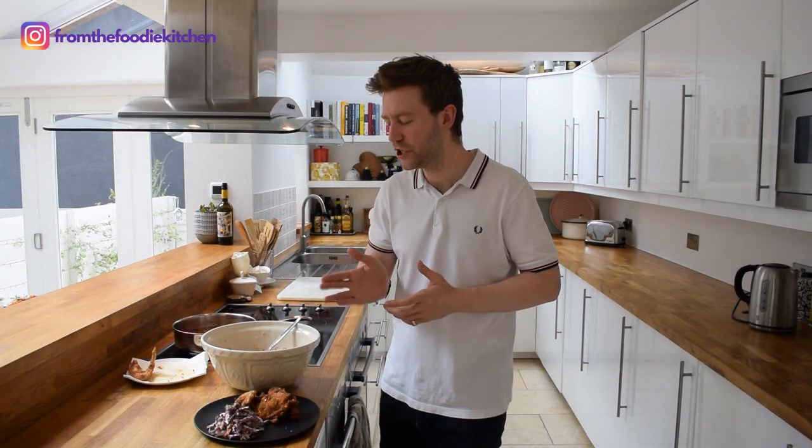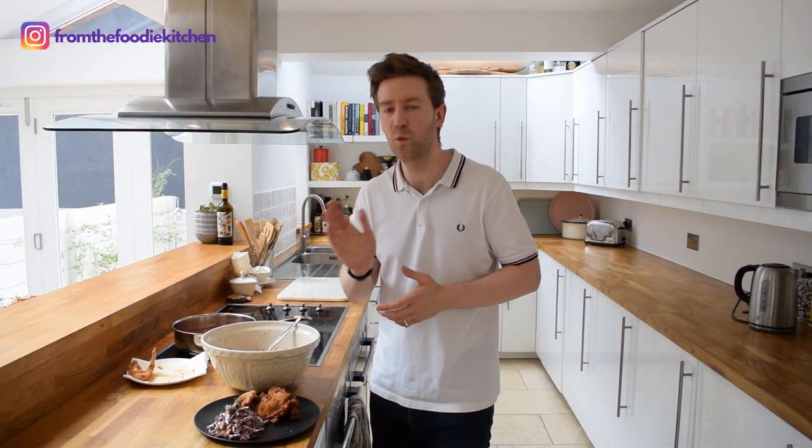So there we have it — a delicious drumstick, thigh and wing deep fried with a beautiful slaw. Thank you so much for watching my video today. I really hope you've enjoyed it. It would be amazing if you can subscribe if you're new to my channel and would like to see more videos from the Foodie Kitchen. Thank you so much for watching and until next time, happy cooking.